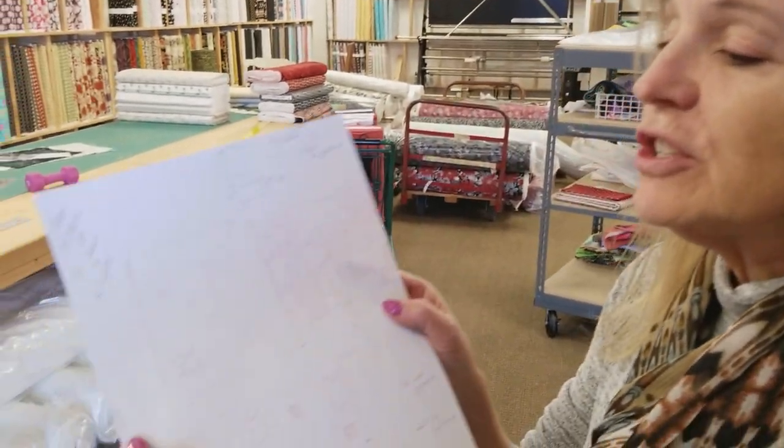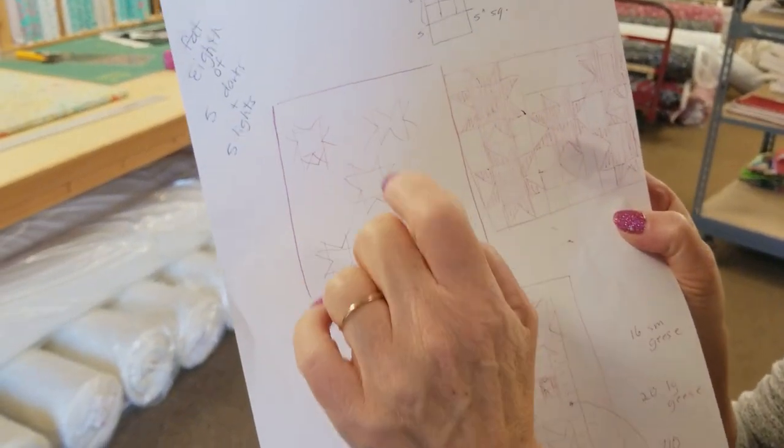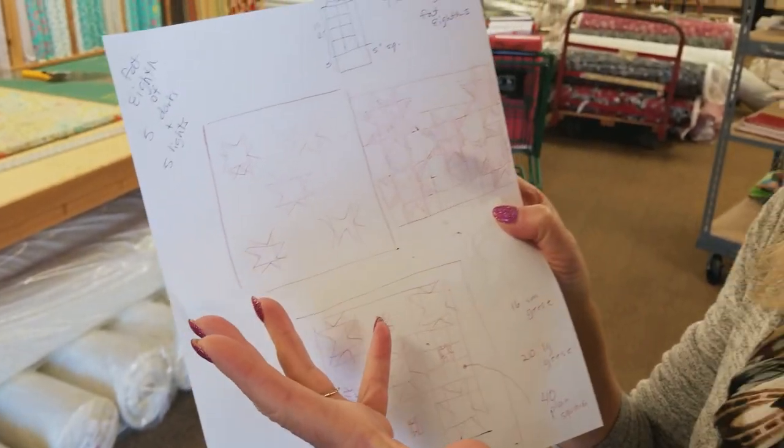Hi, I'm Donna Jordan from Jordan Fabrics. Today I'm going to show you how to make a small quilt. You can use it for a wall hanging or a table topper and it's going to have five stars in it. They're going to be floating point stars and this is my favorite kind of project because it uses up scraps.